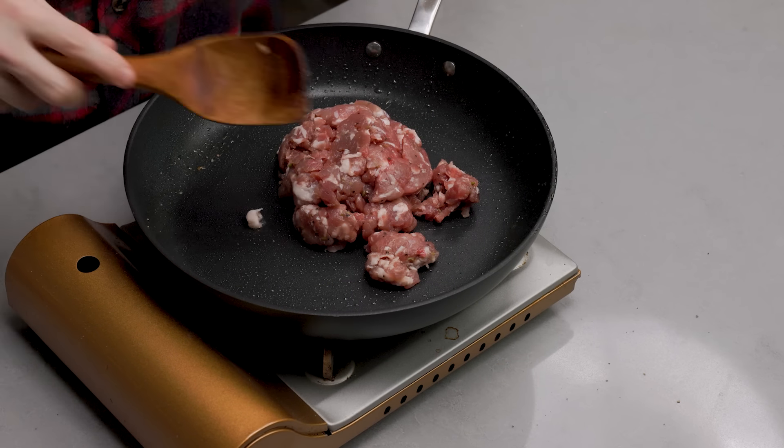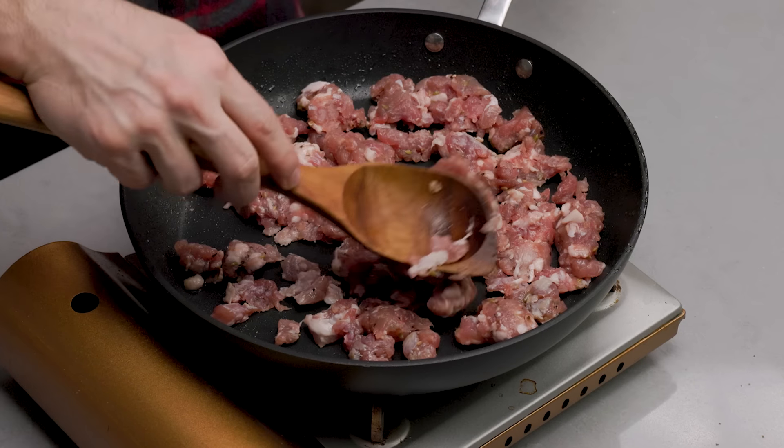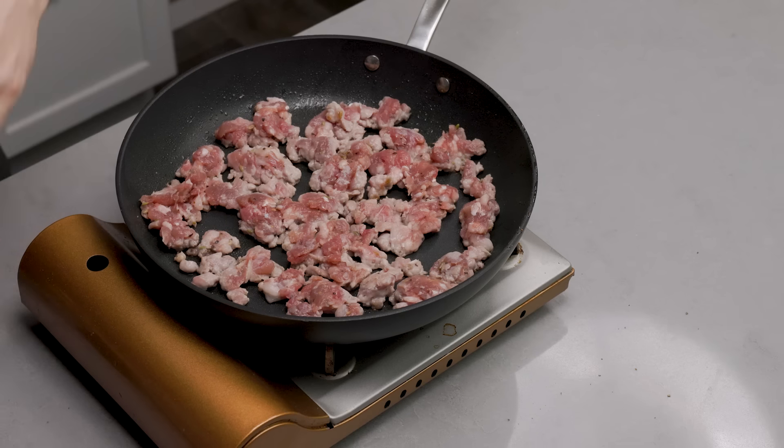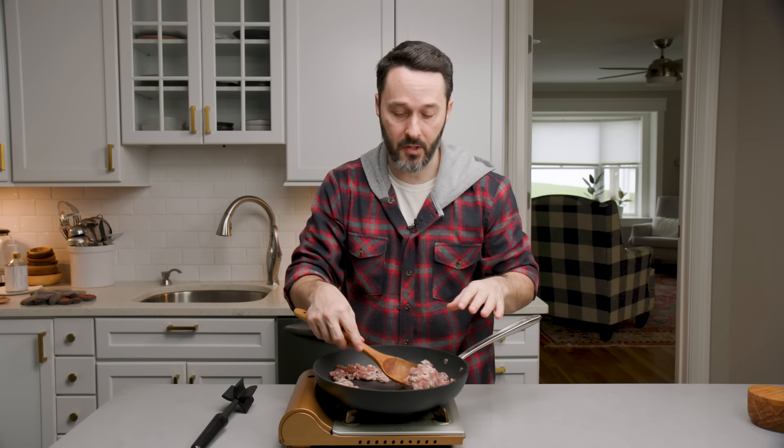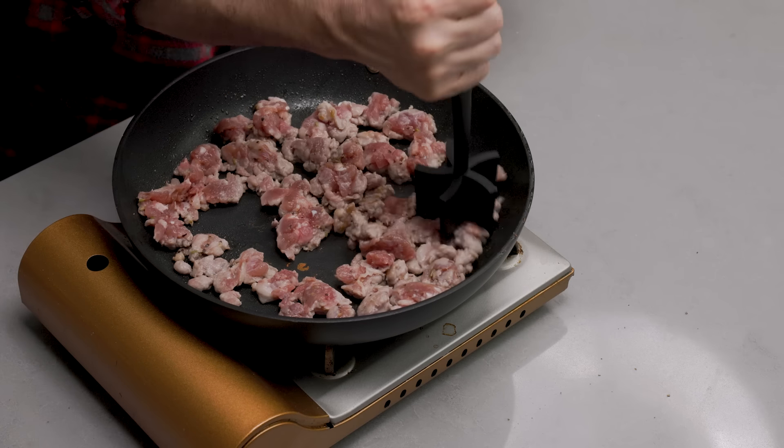We can use the same pan for the sausage at about medium heat, maybe a tiny bit more. This is a bulk Italian fennel sausage from a local place. I have a meat masher now, which is a great tool. Just spread the sausage out to brown one side, then go back in and break it up after. If you have a mass-produced sausage from a chain store there might not be any fat in it, so you might need a little oil. You don't need to fully cook the sausage here since it's going in the oven — we just want to give it a little head start and get some browning.